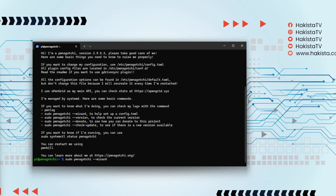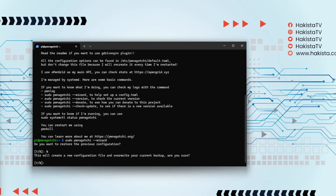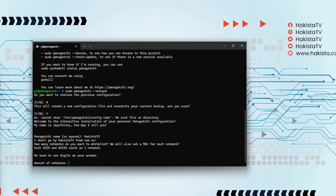Once you are inside, run the command 'sudo pwnagotchi --wizard'. This will ask you a series of questions — things you would normally configure manually in a file. This wizard creates that configuration for you based on your answers. Let's speed this up.